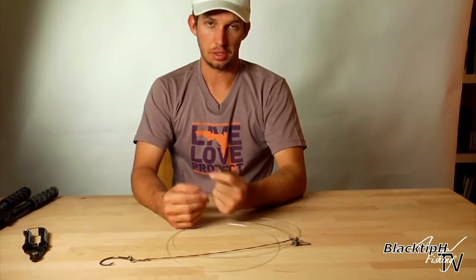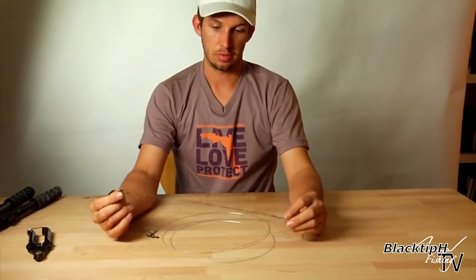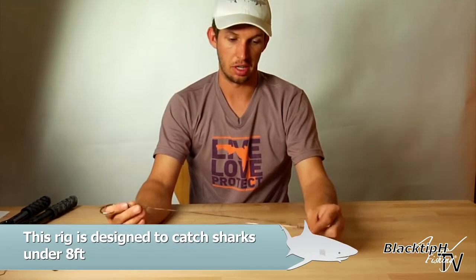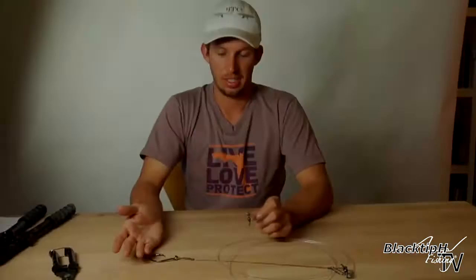We use this swivel to tie to our main line. We have seven feet of monofilament and about 15 to 17 inches of wire to protect the rig from being bit off. This is a great rig for smaller sharks under eight feet, and that is how you make a shark rig for surf fishing.